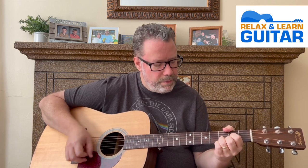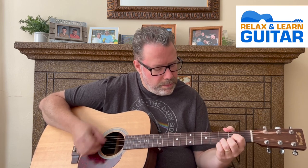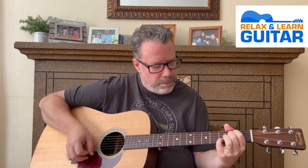Neil Young's Old Man - what a great song. If you've always wanted to play this song and thought it was too complicated, I'm going to show you an easy way to play this one. It sounds great - all open chords and just a couple of strum patterns.